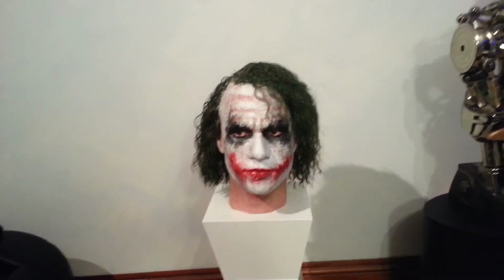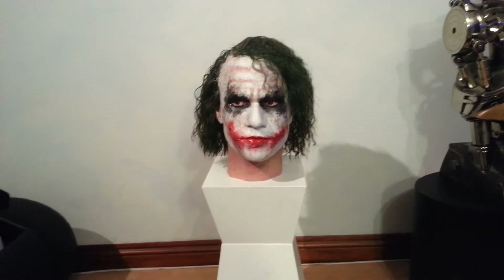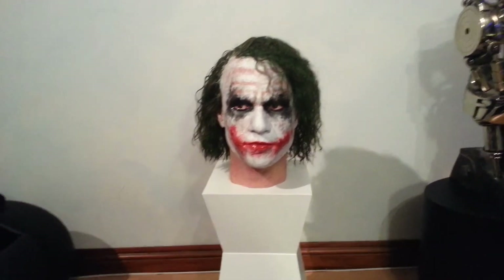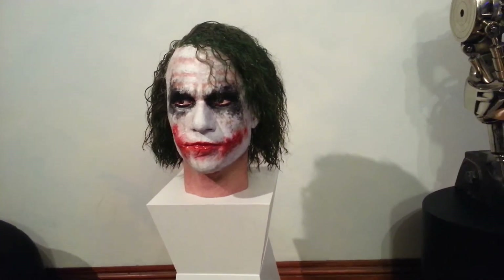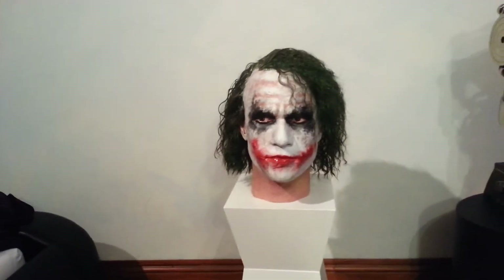I'll be doing a Hot Toys Terminator video with this little slight mod — I'll get it up soon, it's looking pretty damn good. I'll see you on that one, take it easy.